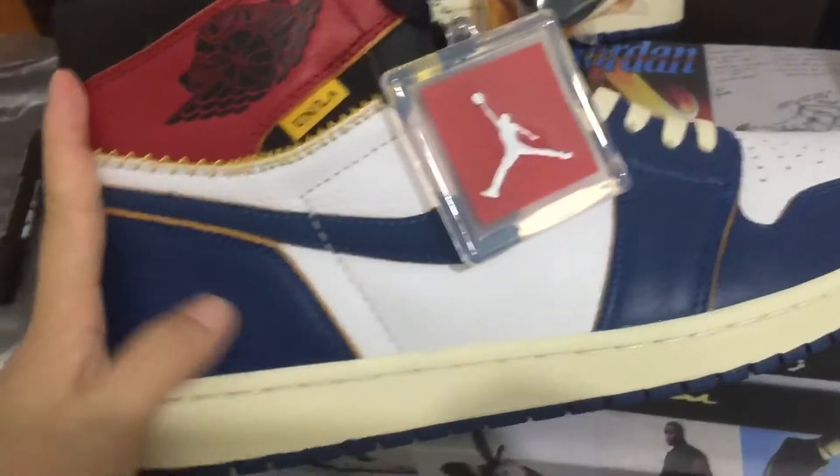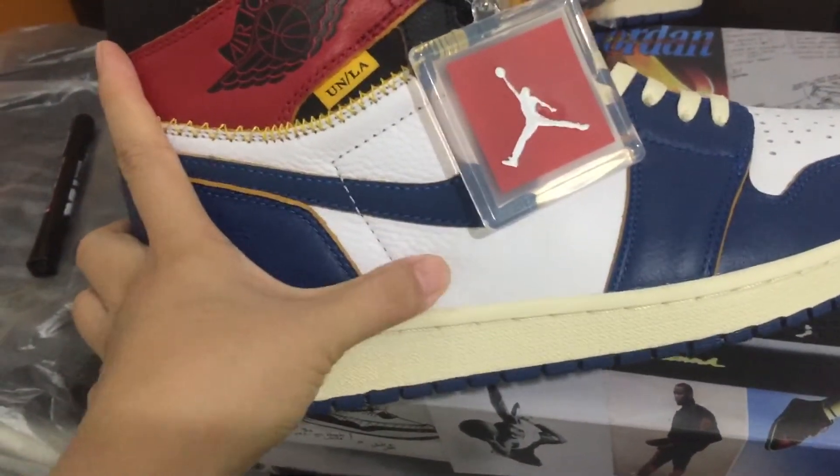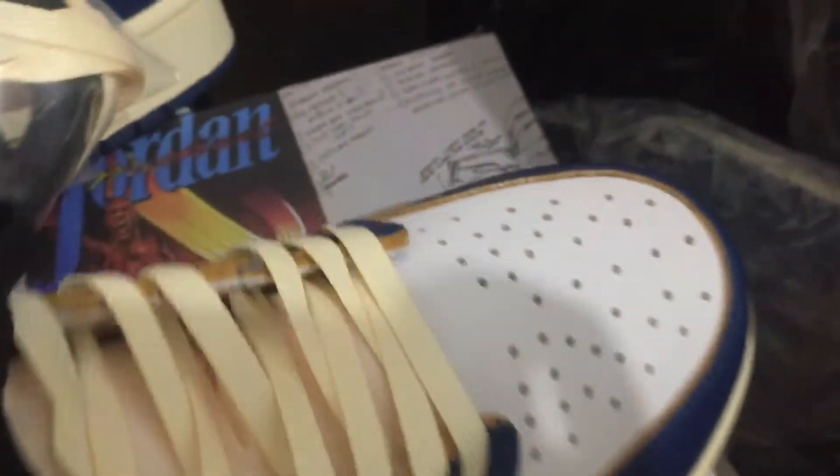You can see the Air Jordan logo. Touch it — you can see the leather, well-made leather. And we can check the inside again. You can see Union, and the other side says Air Jordan inside.